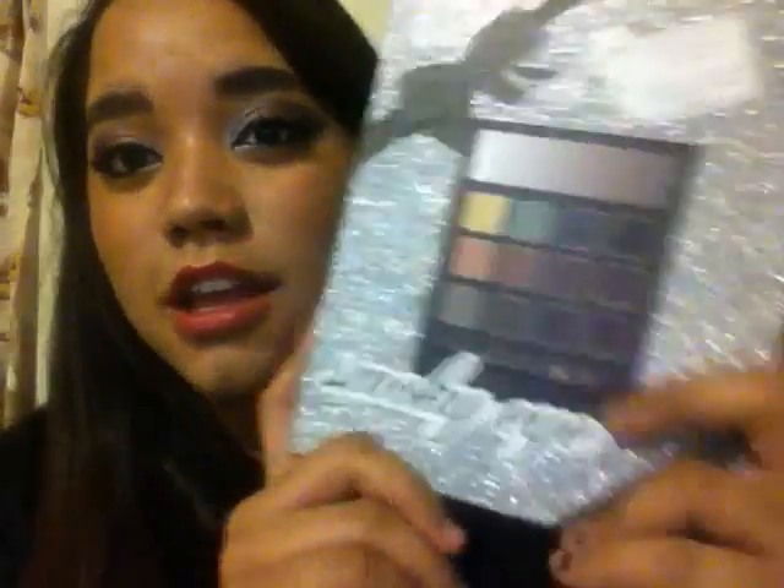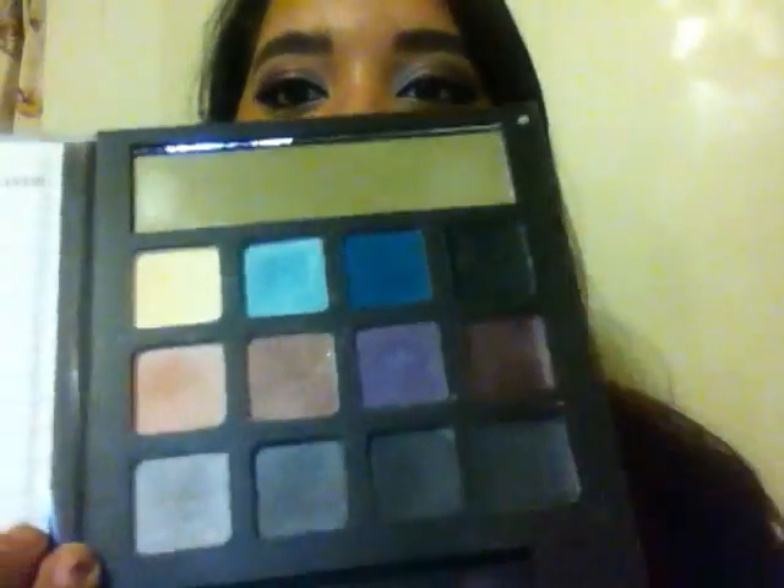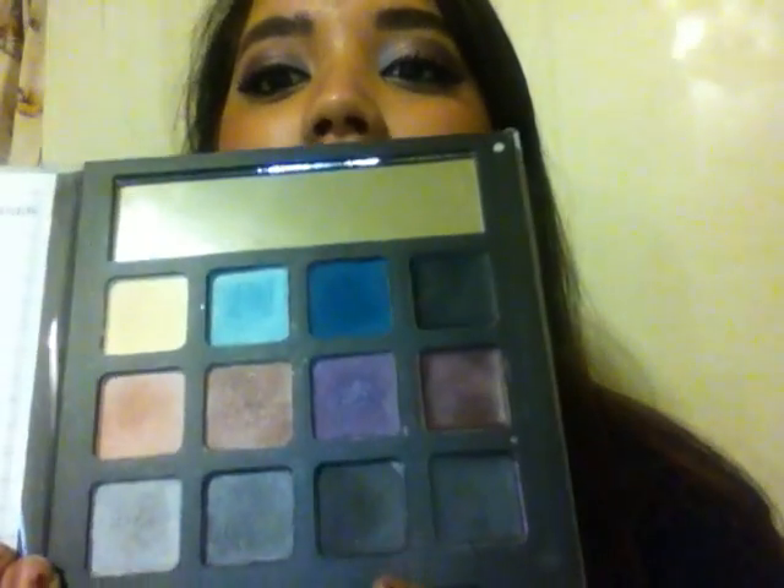Hey guys, it's Michelle from Beauty and the Rich, and I wanted to show you this look that I did with the Elf Holiday Silver Box Smokey Eye Palette. I used a few colors in here — this one, this one, this one, and these two bottom gray ones here. This is a really fun look, inexpensive, that you could wear on a date or a night out with your girls.